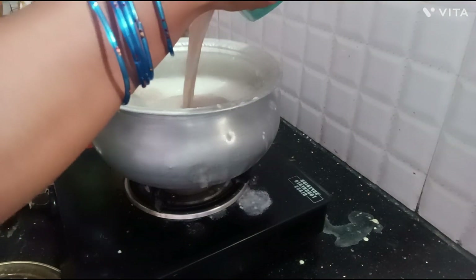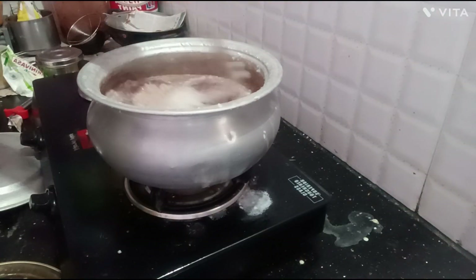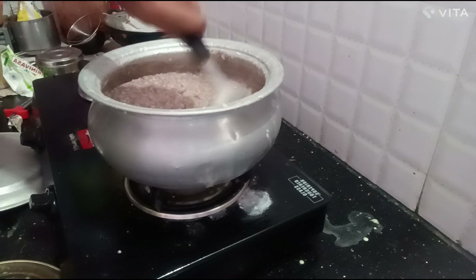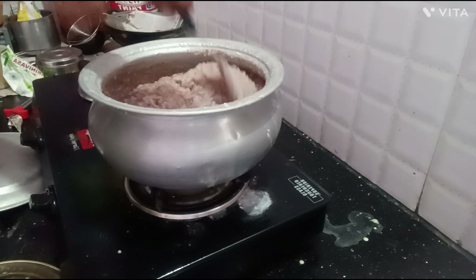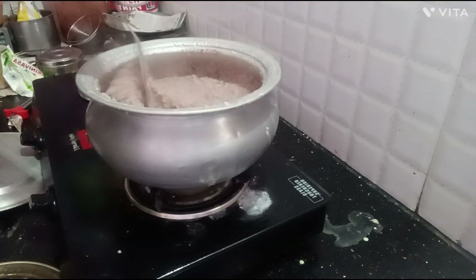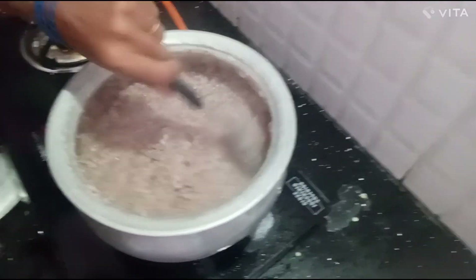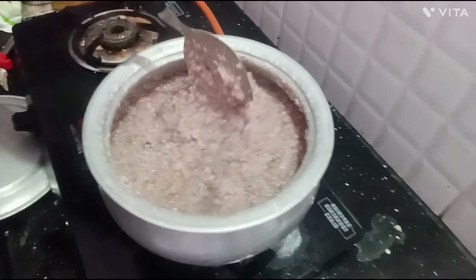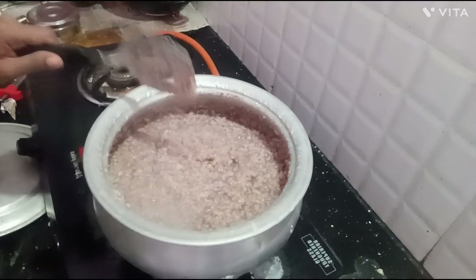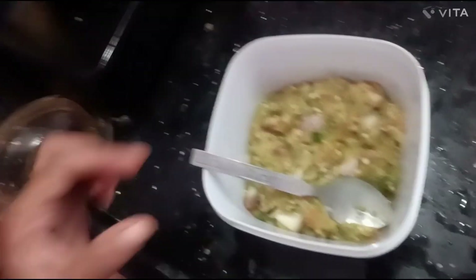I will make it a little bit. I am going to cook for a while. I am going to cook for 5 to 10 minutes.